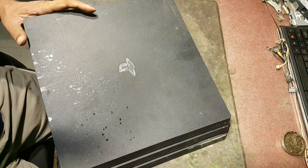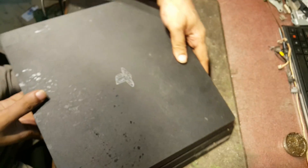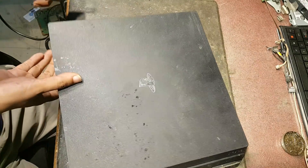Hello guys, today I am with the PS4 Pro. It has already been checked by some technician but he was not successful in fixing its fault.